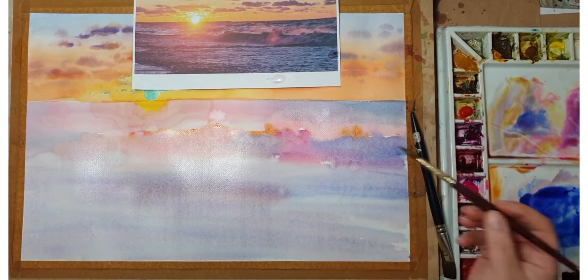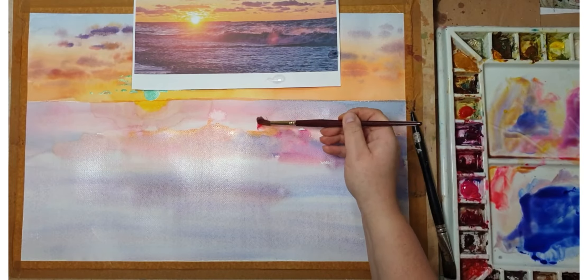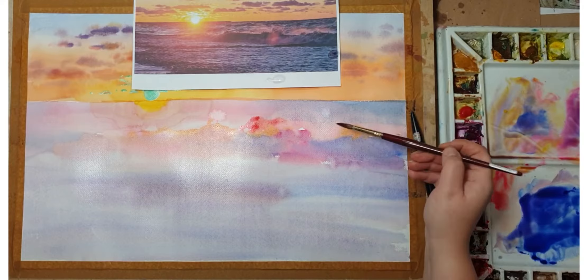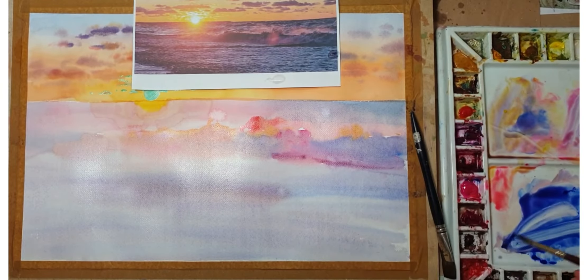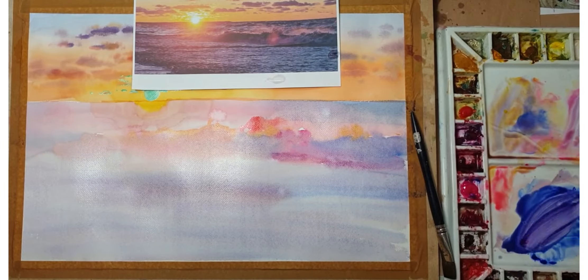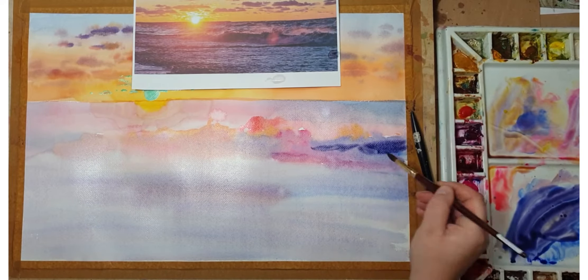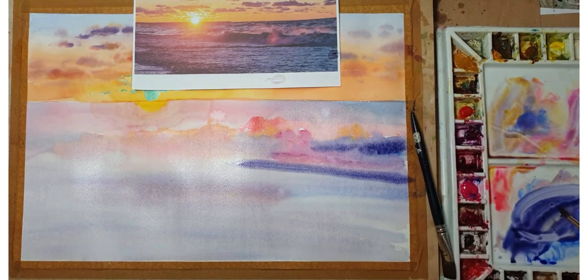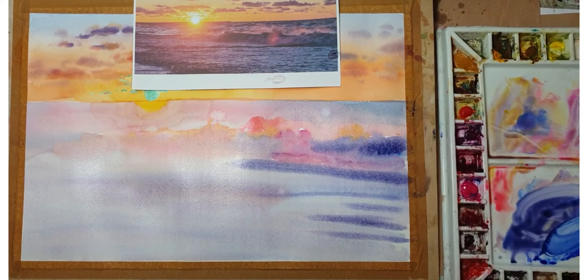Here I'm going over the tops of the wave, which are catching a lovely yellowy-pinkish light, just dropping it in and hoping the paint is going to push the one underneath. The rest of the painting will be just building up layers in the water — going over the wet paint and then adding another darker wash.